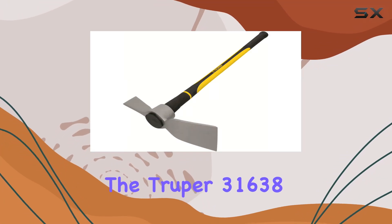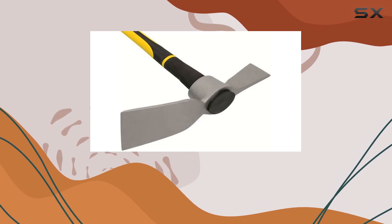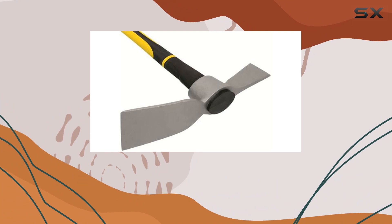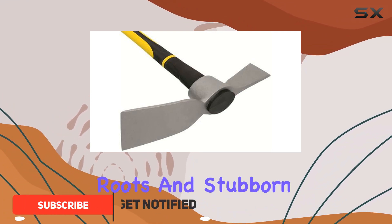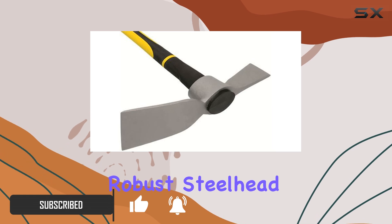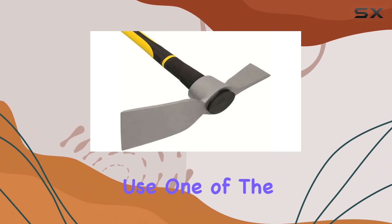The Trooper 31638 Cutter Matic stands out as an exceptional tool for tackling tough gardening tasks. With its 5-pound steelhead, this matic is designed to cut through shrubs, tree roots, and stubborn soil with impressive efficiency. Its robust steelhead ensures durability and effective performance, making it ideal for heavy-duty use.